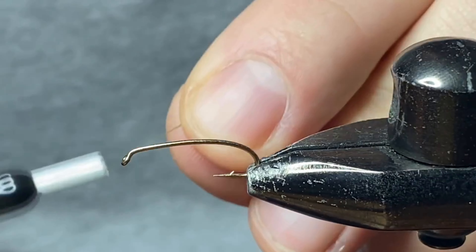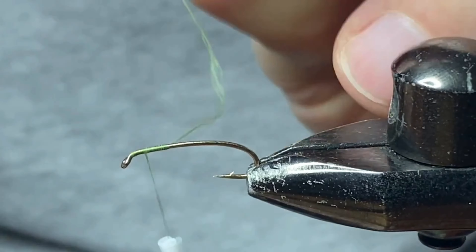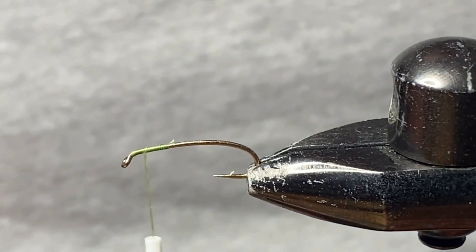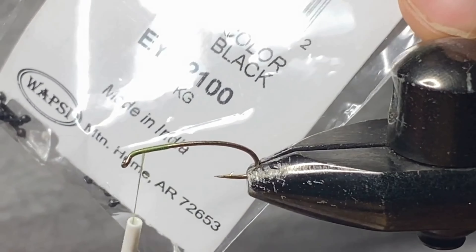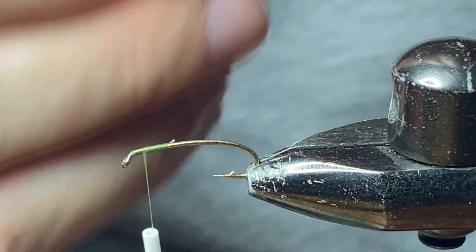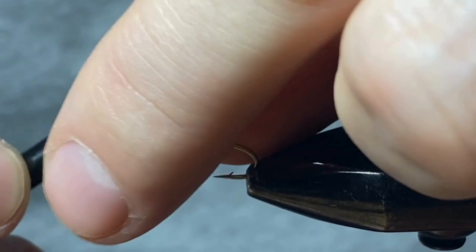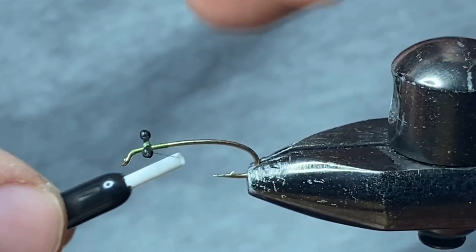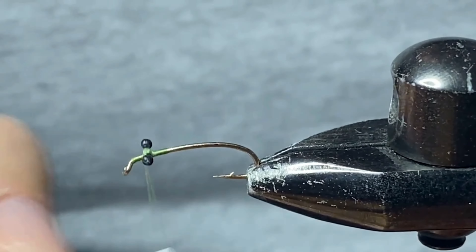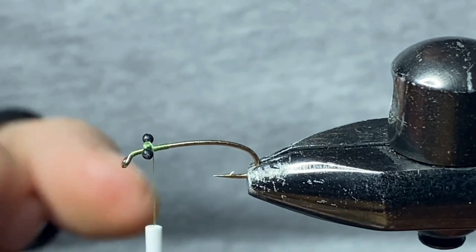We're going to be using some green UTC 70 tying thread and we're just gonna position ourselves right behind the hook eye as we tie in our first bit of material, which is going to be mono eyes in a size mini in a black color. Super easy to tie in — I always like to start with it parallel to the hook, a couple thread wraps over top, and then just twist it perpendicular and come in with a couple figure-eight wraps to lock that in. You don't want the mono eyes too close to the hook eye — you want them a little bit further back because we're going to be tying in some materials up near the hook eye itself.